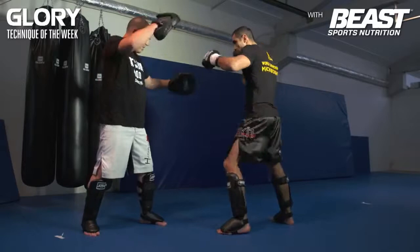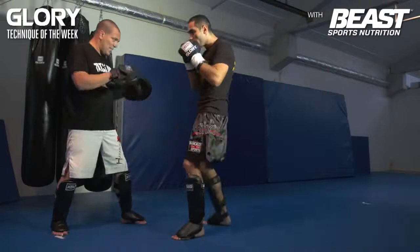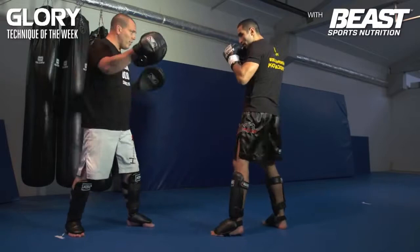The same thing you can do with the left knee. But then you throw a right hook, left knee. Right hook, left knee — right hook, left knee.